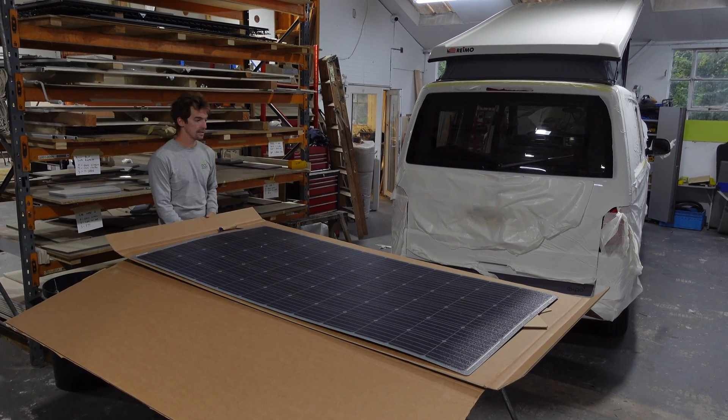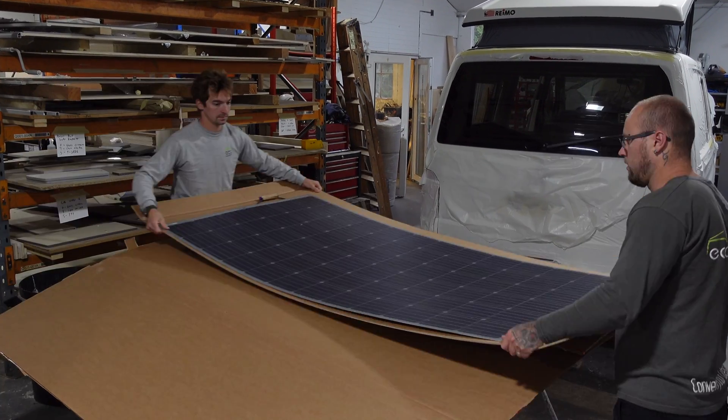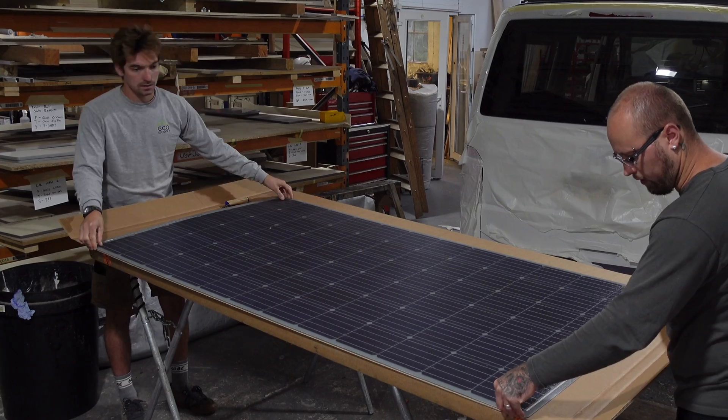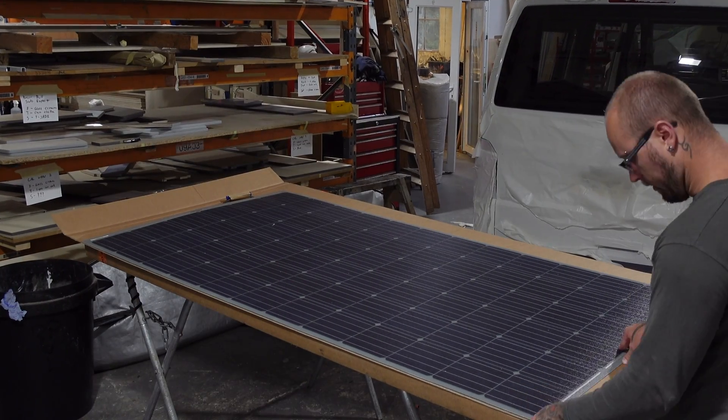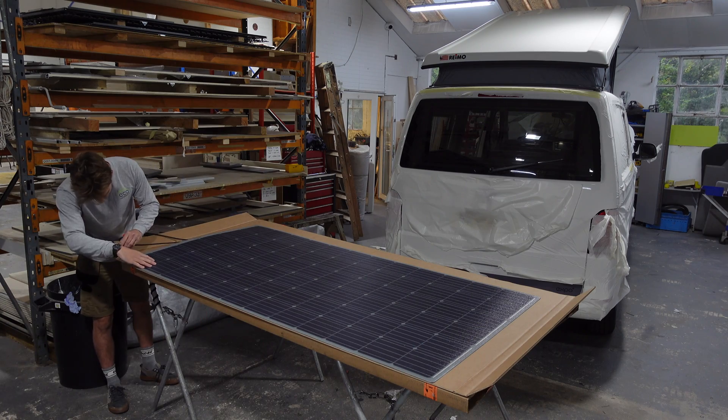Hello people, here's Jay from Eco Wagon unveiling my 350 watt semi-flexible DAS Energy, made in Austria, solar panel. It's a beast — it's actually the biggest you can get at the moment, and I need it for my van because I'm running an induction hob, so lots of power requirement there.